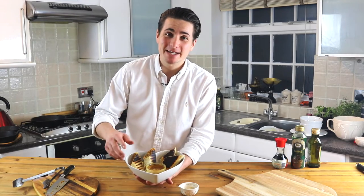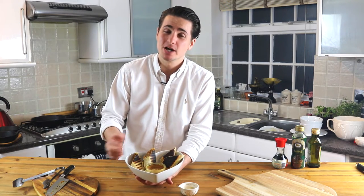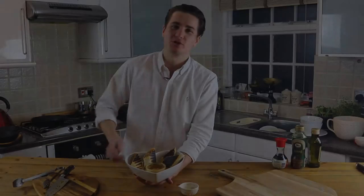Hi guys, so today we're going to make a spring roll burrito. It's a Mexican-Asian fusion and you're going to have it with a sticky garlic peanut butter sauce. Can't wait for you guys to try it — I know you're hungry, so let's cook.